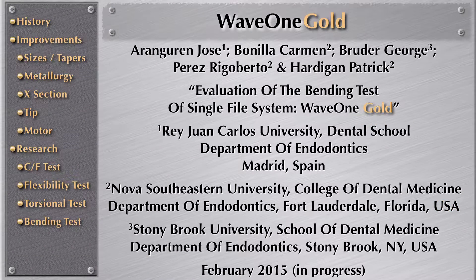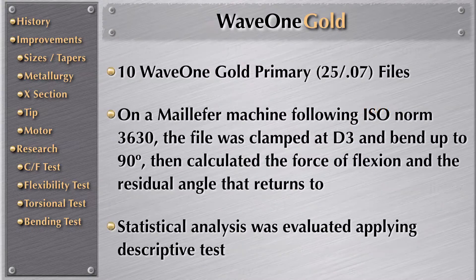Now another test: the bending test. They took 10 files from WaveOne Gold Primary using a machine built by Maillefer at the manufacturing plant, following ISO norm 3630. The file was clamped at the first three millimeters and bent up to 90 degrees. Then they calculated the force of flexion and the residual angle that it returns to.